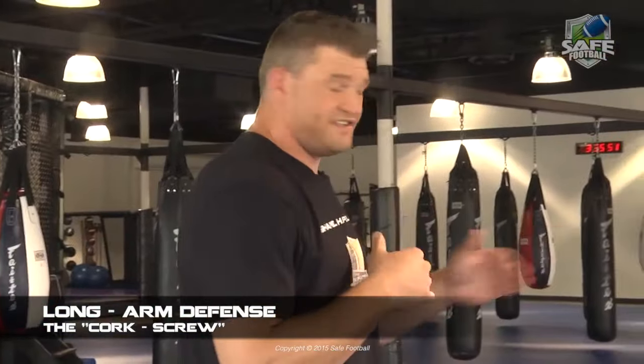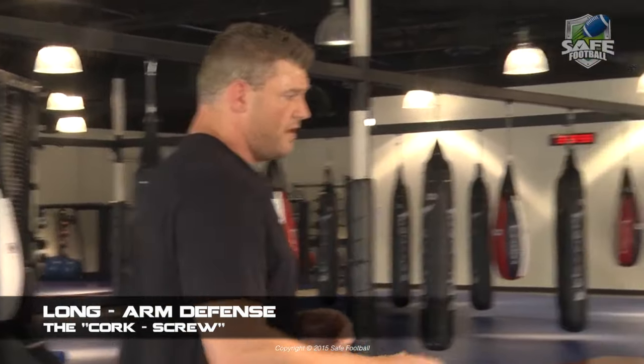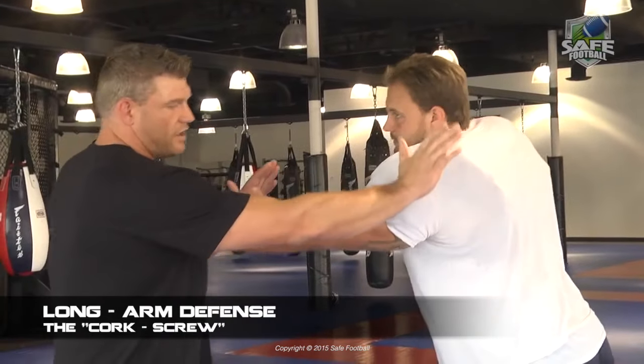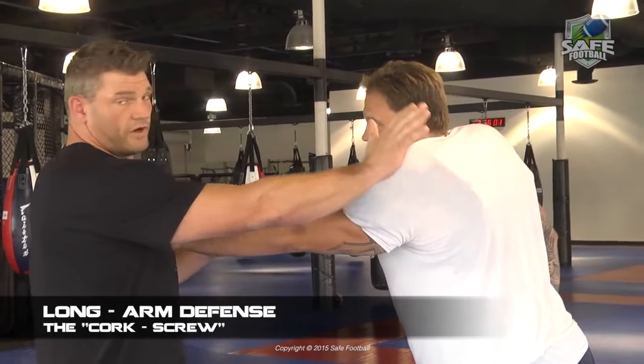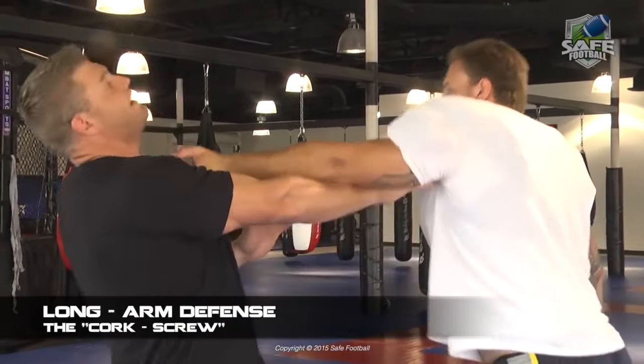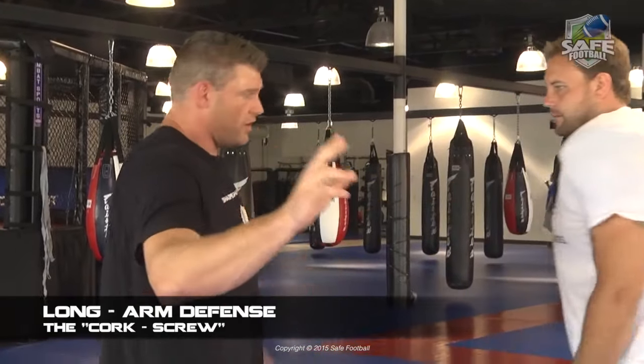If we happen to get a guy that slides his hand in there and catches us with that long arm, Colin's going to throw his left hand in here, so as I'm going to tackle, I got caught with that long arm. Simple — we're going to do the corkscrew. This is where we have pressure here, we're going to wipe out underneath and lift and elevate. Very similar to the fork technique, but this is a single arm method.